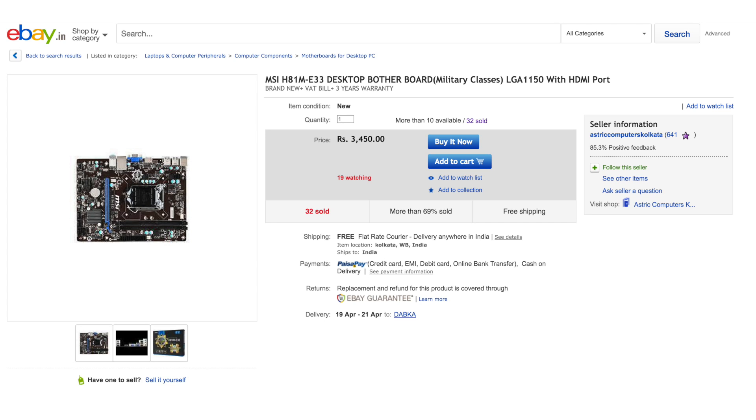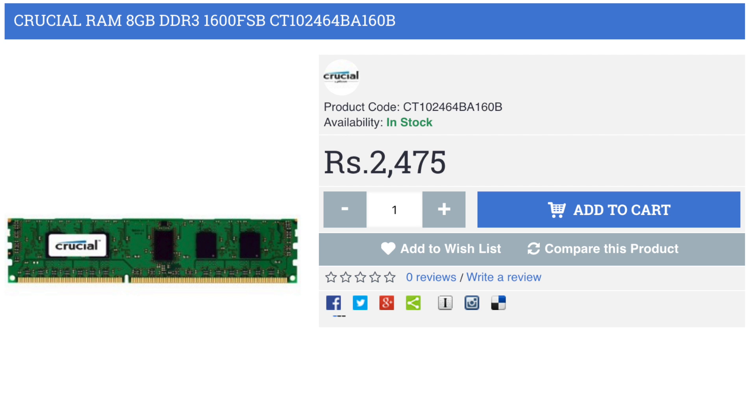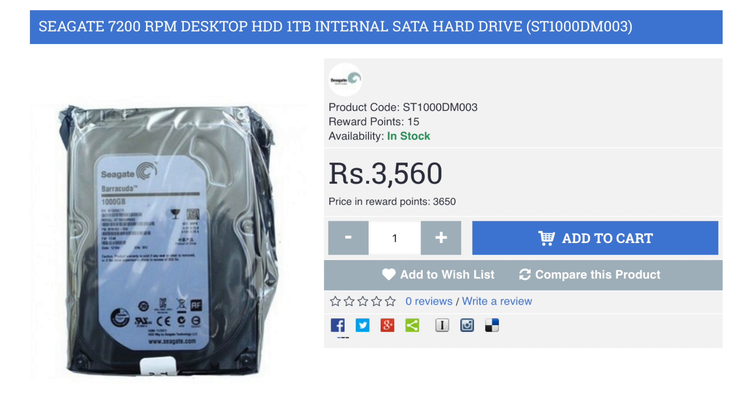For RAM, I chose 8 GB of DDR3 from Crucial, which costs under 2,470 rupees — really great value. For storage, I chose a 1 TB Seagate 7200 RPM hard drive, which costs around 3,000 to 4,000 rupees, with good deals available online.